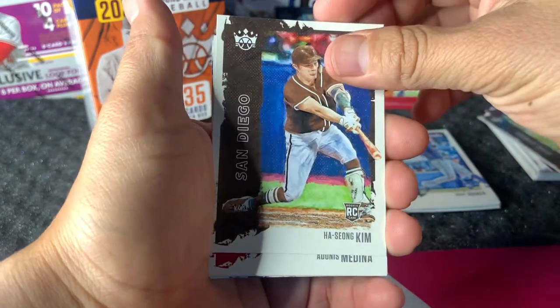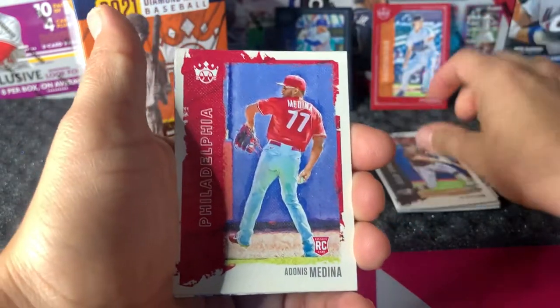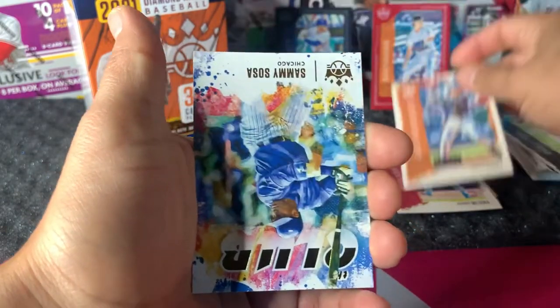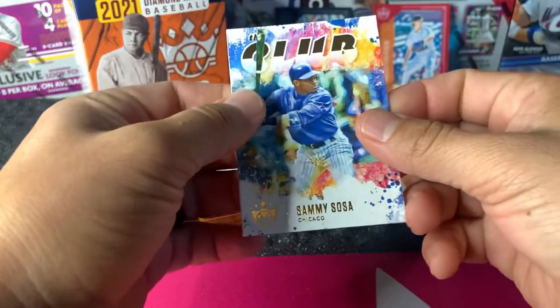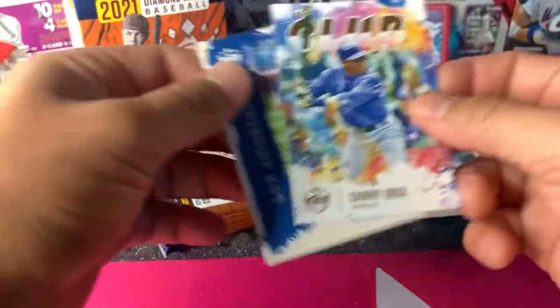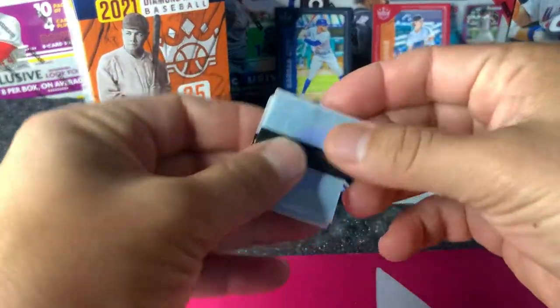Ha-Sung Kim rookie — the Padres. Adonis Medina. Buster Posey artist proof. Sammy Sosa. And Zach McKinstry. Now here are the security tags.